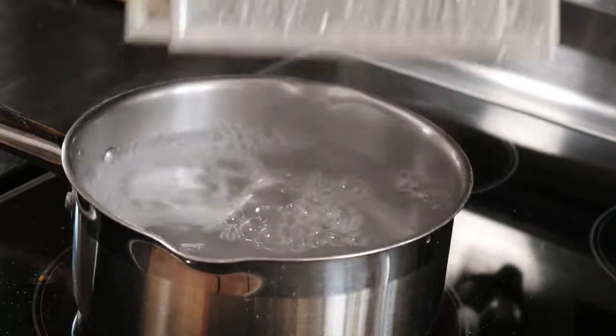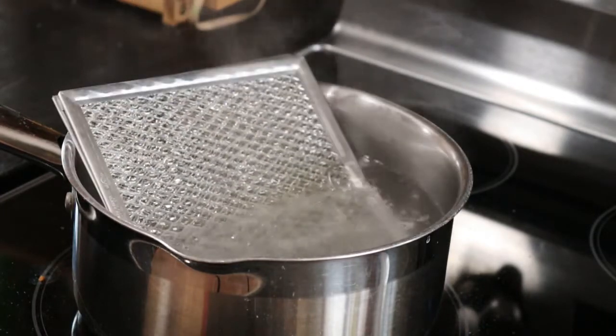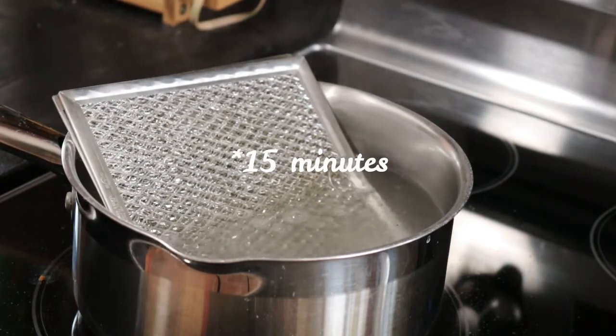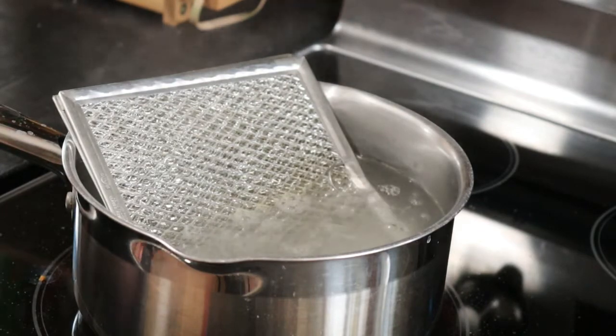Careful. Now dip the filter. This is half — let it soak 15 minutes. We're back after 15 minutes.